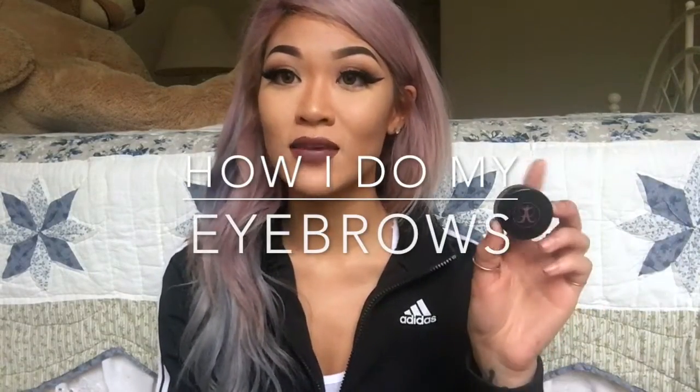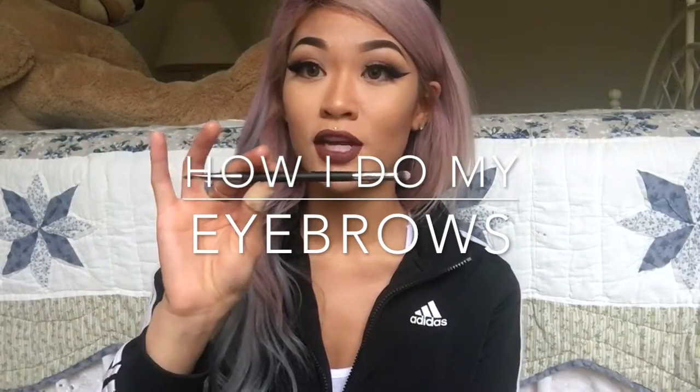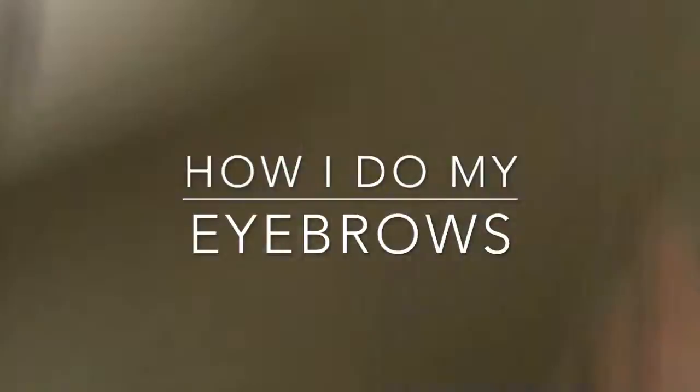So for my eyebrows, I just used the Anastasia Beverly Hills Dip Brow in Dark Brown with either an It Cosmetics Angle Liner Brush or the Anastasia No. 50.